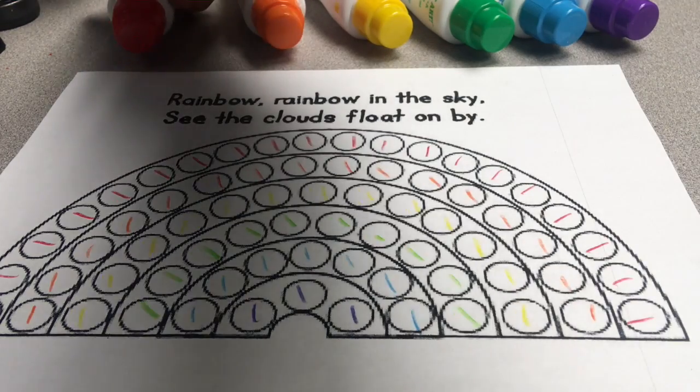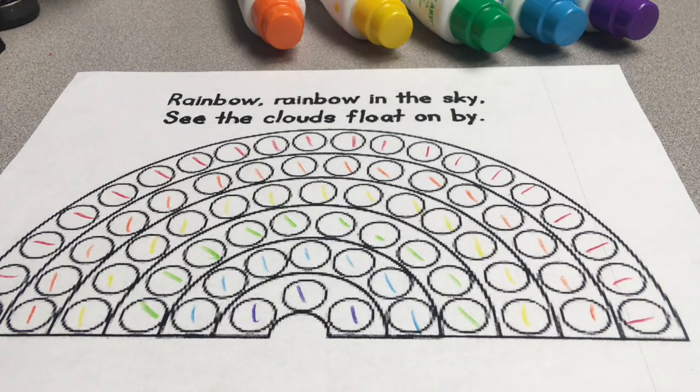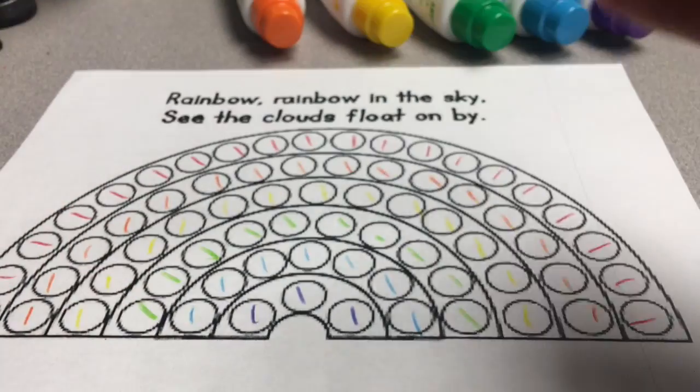Hello Artists! Today we're going to be using our Dua Dot markers and matching them up with the colors that are on our rainbow. To take off the cap you just twist, twist, twist, and then you just squeeze, touch, press.